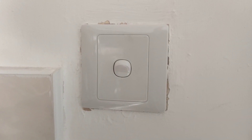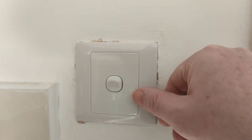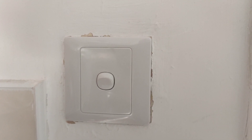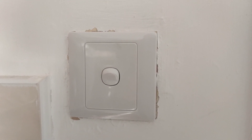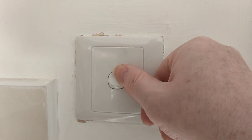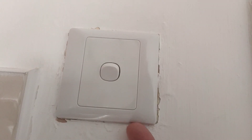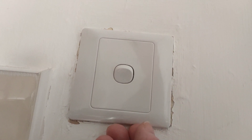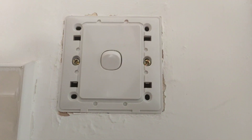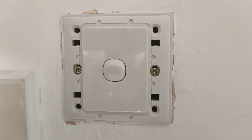But first of all, make sure that the electricity is off to the light, which means it's at the fuse box. In more modern houses, the lighting will have its own fuse box and you can switch off the lighting for your whole house. Whatever you do, make sure there's nothing live in there. And with this one I can get my nail in and just yank it out.